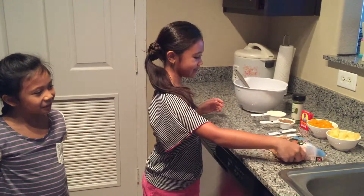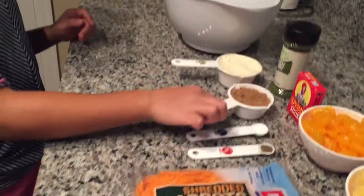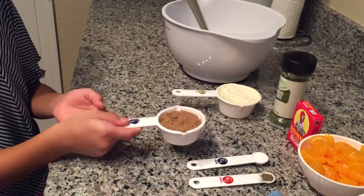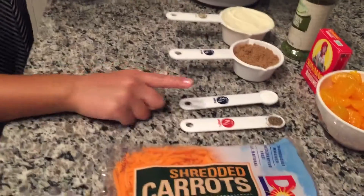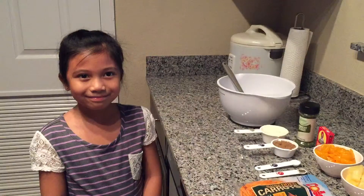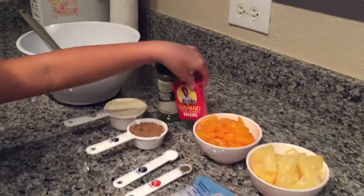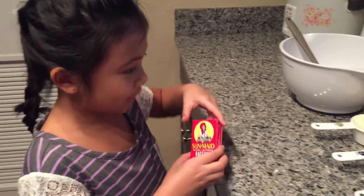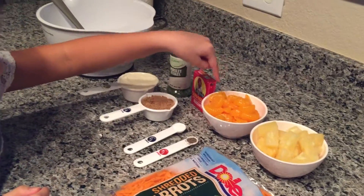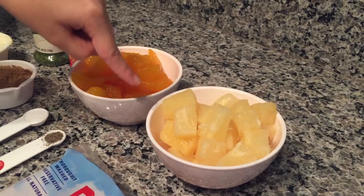Here are the ingredients: half a cup of mayonnaise — you can use any kind you like — one third cup of sugar, this is brown sugar but you can use any other sugar, half a teaspoon of salt, one fourth teaspoon of ground black pepper, and ten ounces of carrots. You are also going to need a dash of parsley flakes, a small box of Sun-Maid raisins, fifteen ounces of mandarin oranges, and fifteen ounces of pineapple chunks or tidbits.